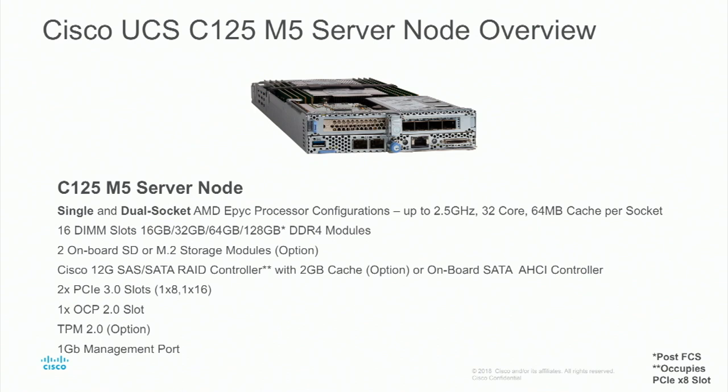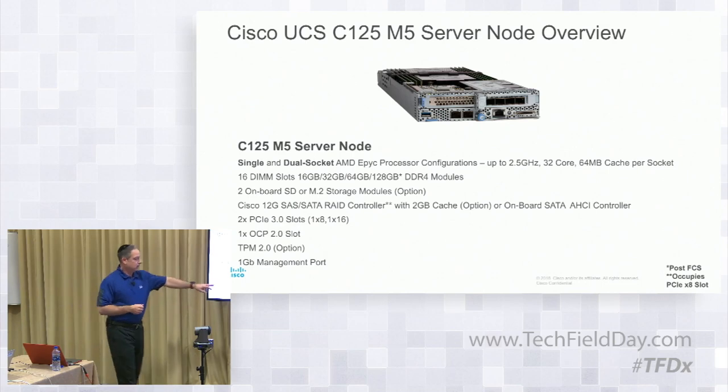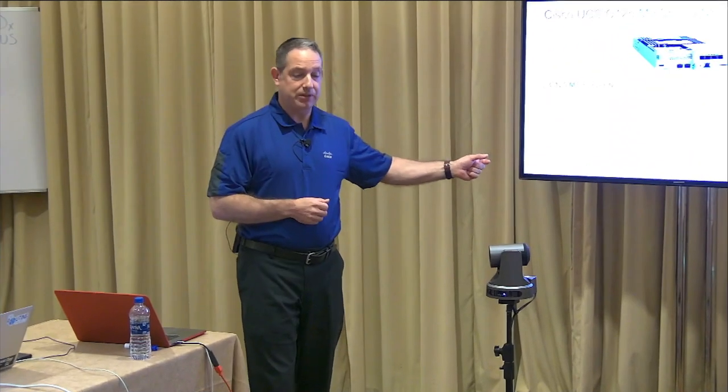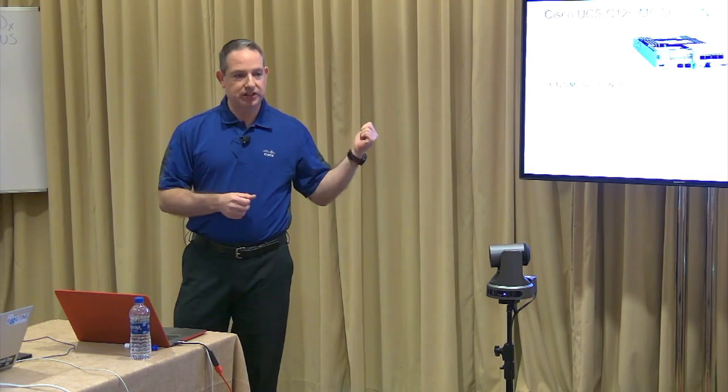If you know anything about the switch-on-chip from an AMD perspective, those AHCI controllers are actually on the chip itself — there's not a separate PCH controller, which is relevant when we talk about power. From an AMD standpoint, the SATA controllers for your SATA drives are actually integrated in the four NUMA regions on the processor itself, on the chip die. As mentioned: two PCIe 3.0 slots — one x8, one x16 — one OCP 2.0 slot, a TPM 2.0 for security, and the one-gigabit management port. Any questions on this slide?